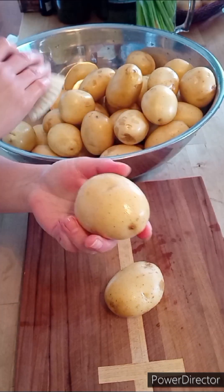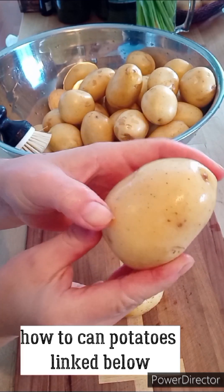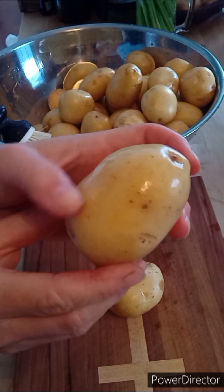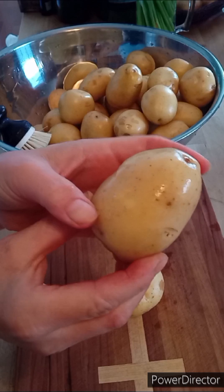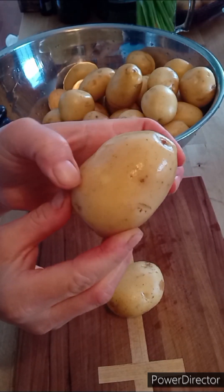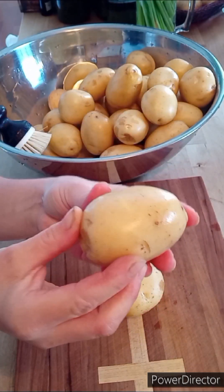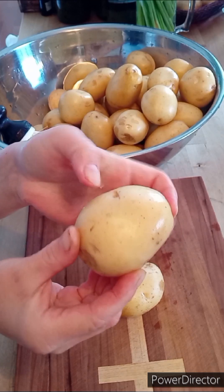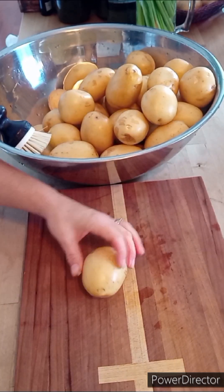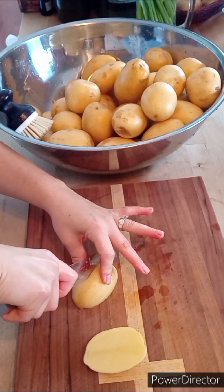Whenever you go to can potatoes, you are supposed to peel them — remove the skin. But as you can see here, the skin is so thin, like paper thin. I can just rub my finger or the tip of my nail on the skin and it literally rubs right off. So I am not going to peel these potatoes. I just made sure I scrubbed them really, really well. I'm going to slice them into cubes and they will be ready to go.